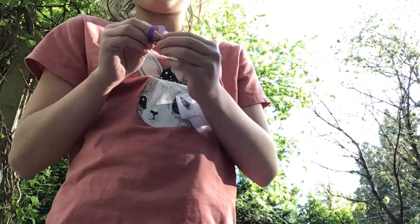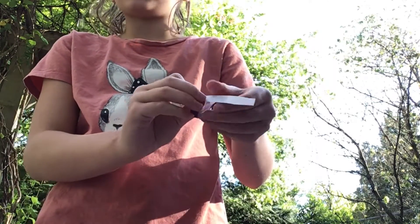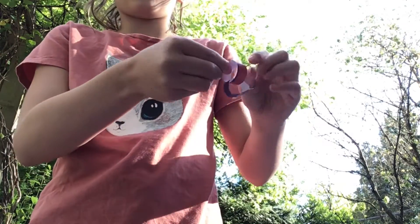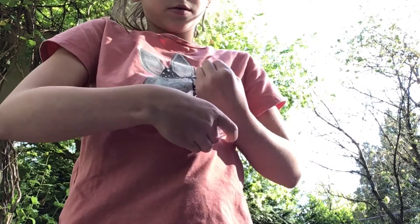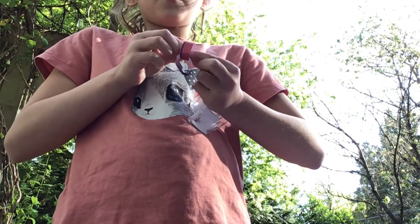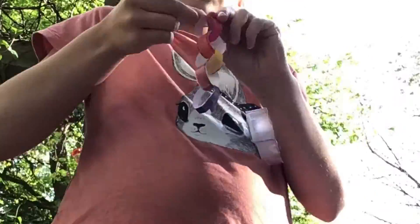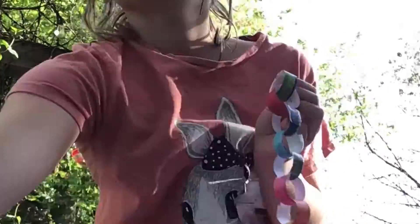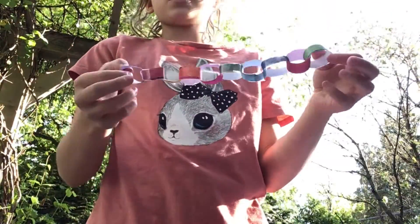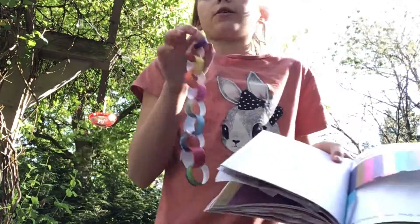I've made these a lot — they're really fun. Then you're going to take another color and put it through the circle and do another one of those. Tape it. You'll have a little chain like this, and then you just keep on going. So here's my chain — this is what it looks like at the end. I have an idea of how I'm going to decorate this page with it.